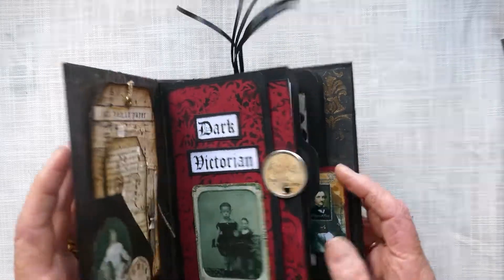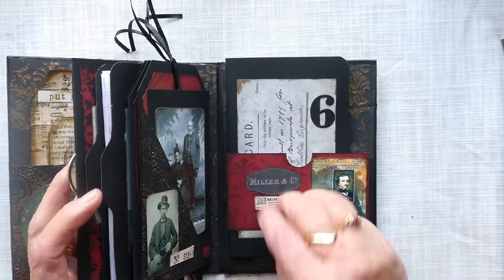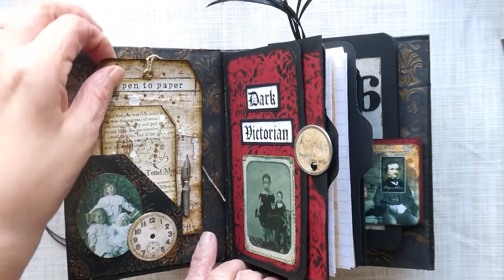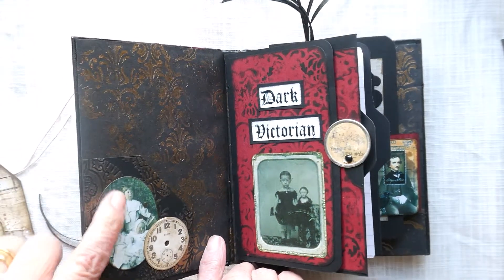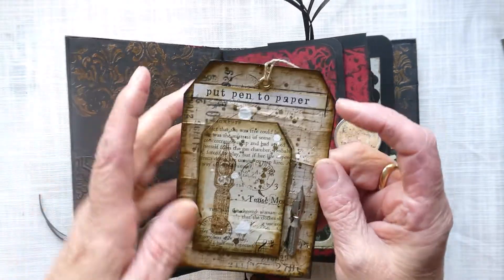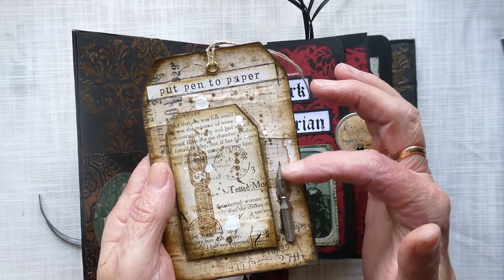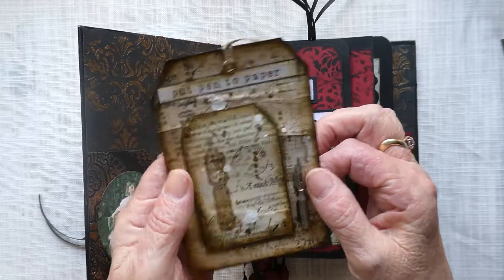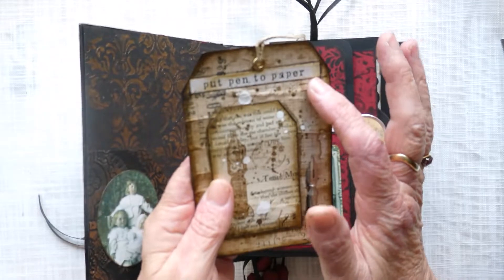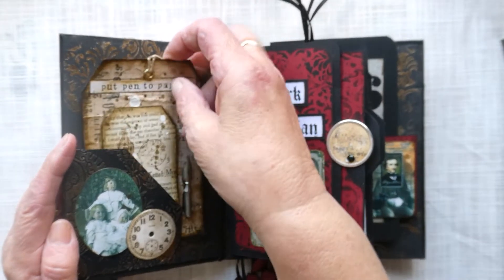If I open it up, it's got three signatures in total. The first inside page has a tag with some photos and a clock. The tag is made from a children's snap card and I've put a vintage pen nib on it. On the back you can journal, and there's a little note that says 'put pen to paper,' which I thought was quite nice.